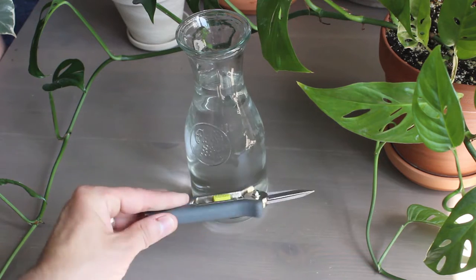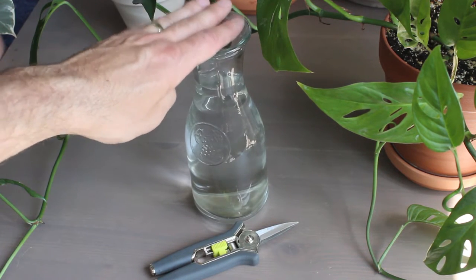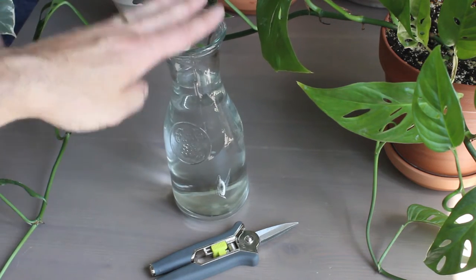What you'll need for this is clean, sterilized pruning shears and a very, very fancy decorative glass container like this with water. Actually, just any glass container will be fine.